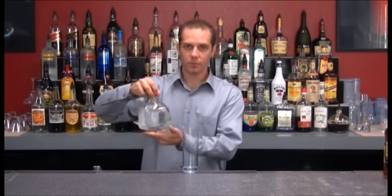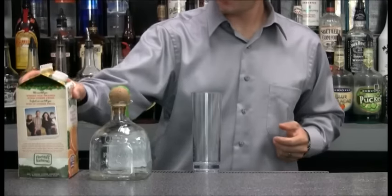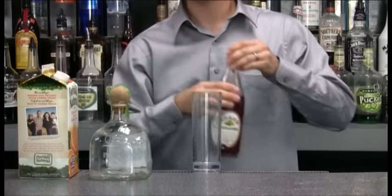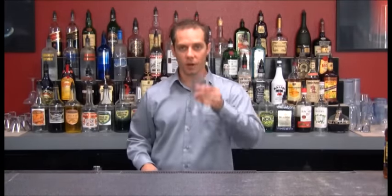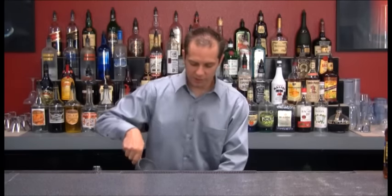So we're going to use our tequila, we're going to use some orange juice, and we're also going to be using our grenadine. This is a very easy drink. What we want to do is first of all fill up our tall glass — this is called a Collins glass — fill it all the way to the top with ice.